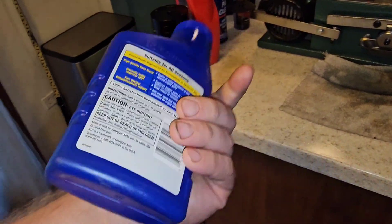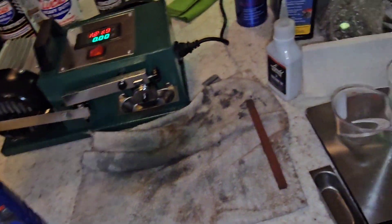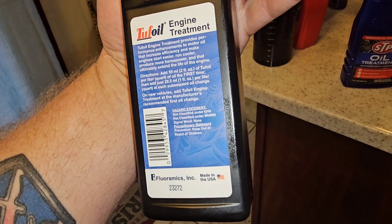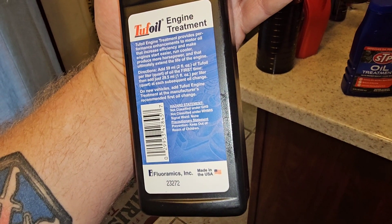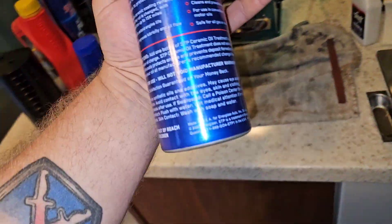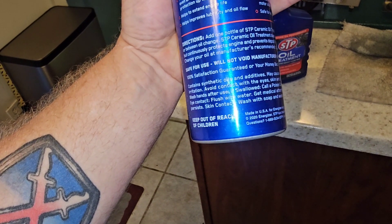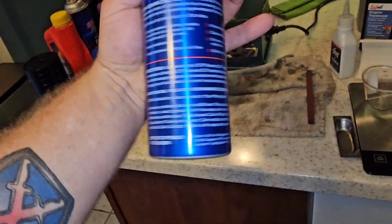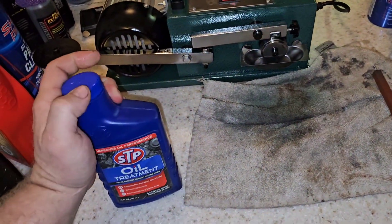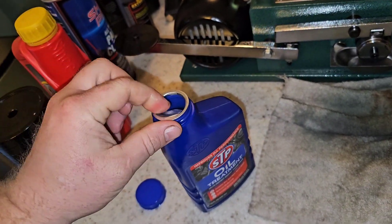It's a 15-ounce bottle. I'm going to treat this the same way as I treated the other oil treatments — two ounces per every quart. The directions say one bottle per every four to five quarts, but I'll treat it the same way as I mix those. Let's get this open; some of this stuff is like honey when you dump it out.